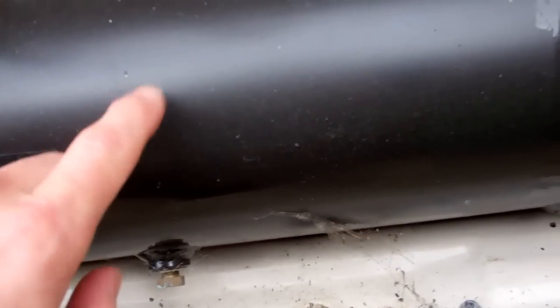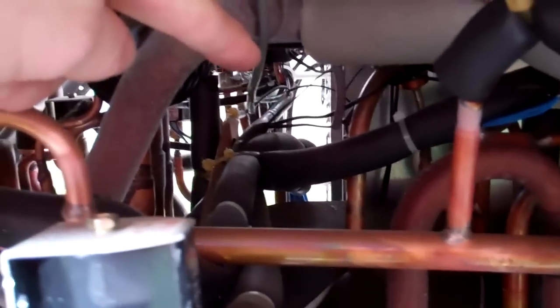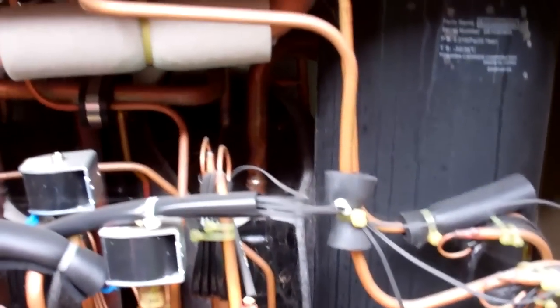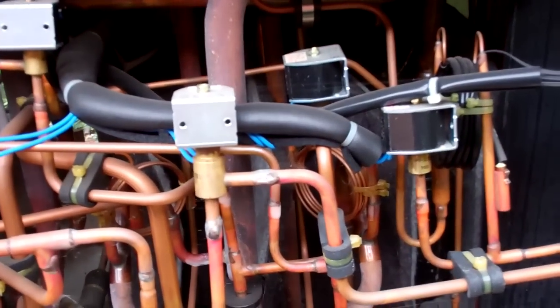It's got a fusible plug in it. Loads of little thermistors. Accumulator. That's the compressors — it's going to be that one there or that one over there. It tenses which one's one or two. Shouldn't be too bad to wriggle in there and get it. Even if that panel has got to come out, it's not too bad. Right, let's get our covers back on.